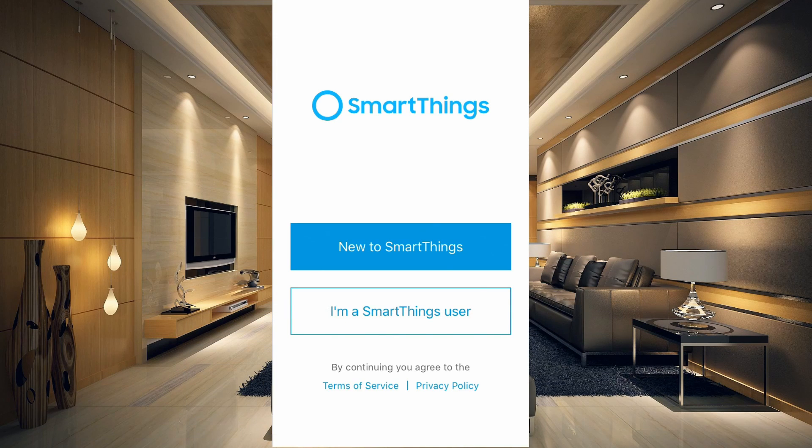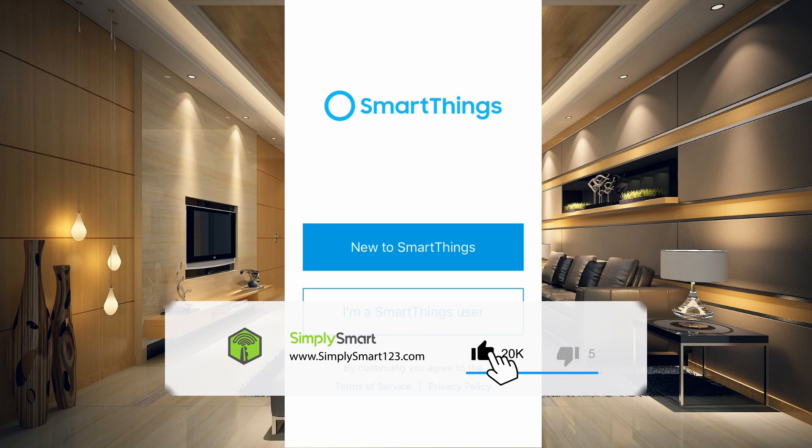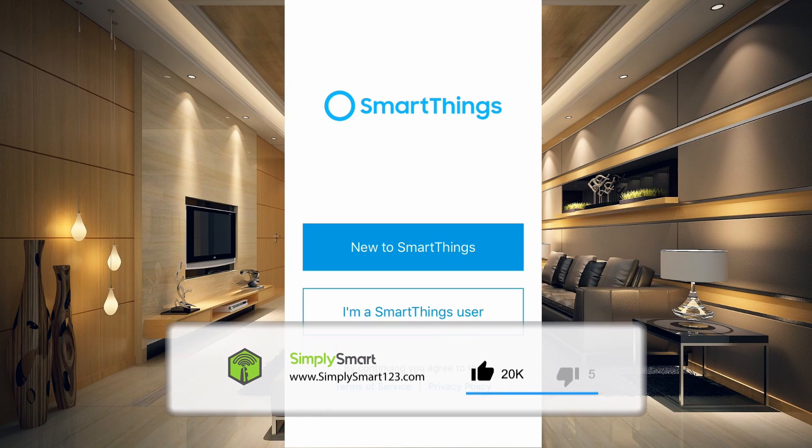Now in this video, what we're going to do is we're going to take this old iPhone 4 here and change it into a smart presence sensor in our SmartThings. And we'll be doing this using the classic app.